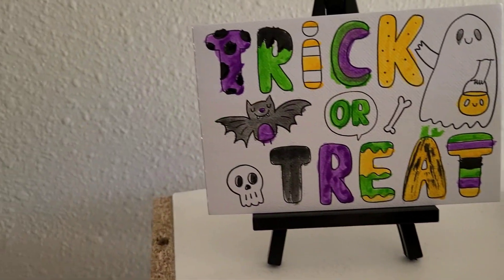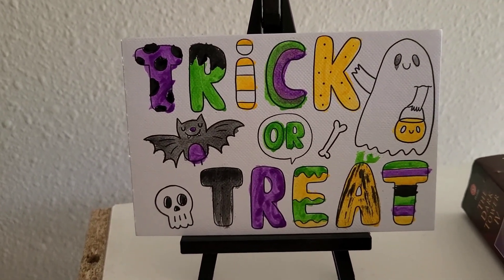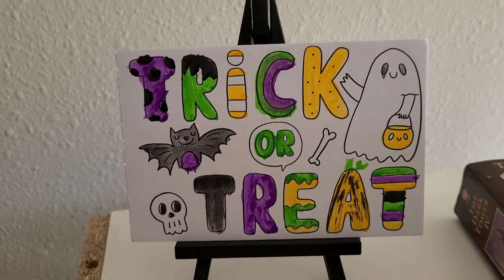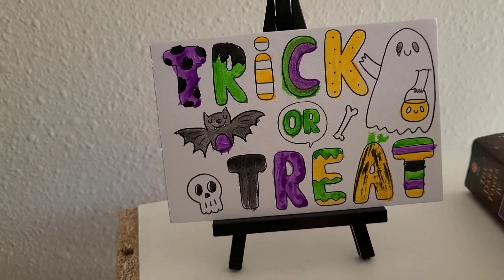I almost forgot to show the little easel. Here is the painting with the little easel on it. Cute, huh? Alright, thank you for watching. Bye bye.